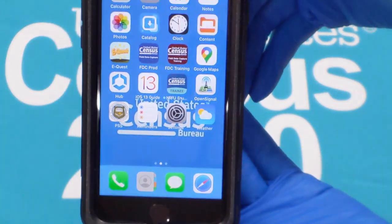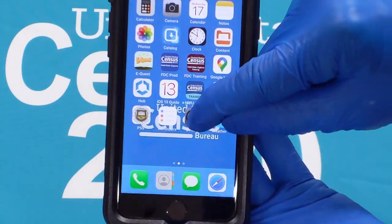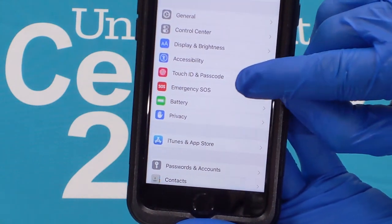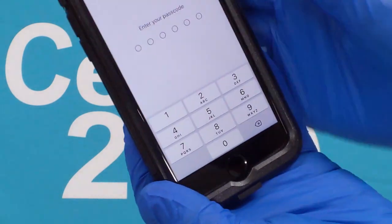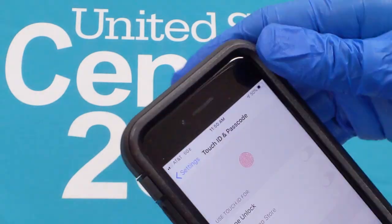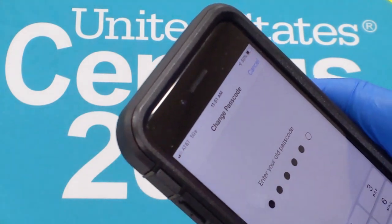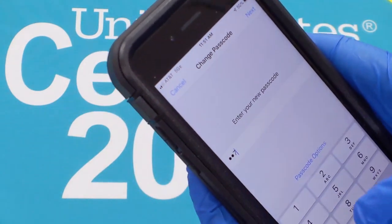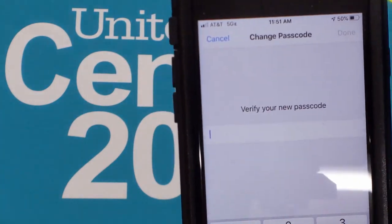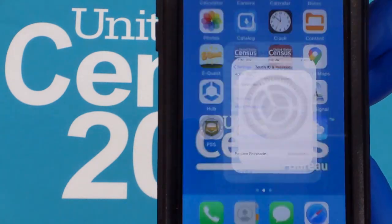Now we will set a custom six-digit passcode to unlock your device. Tap on the settings icon, which looks like a silver gear. Scroll down to the menu and select Touch ID Passcode. Enter the passcode you were given to unlock your phone in the beginning. Select Change Passcode. Now enter a new six-digit passcode. It cannot contain three consecutive ascending or descending digits, nor repeating digits. Tap Next in the upper right-hand corner. Confirm the new passcode by entering it again, then tap Done in the upper right-hand corner.